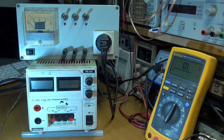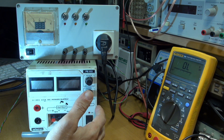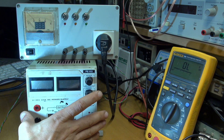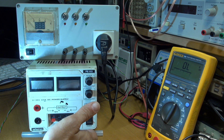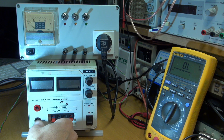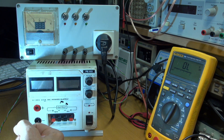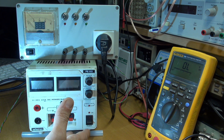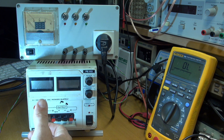Hello YouTube, this is Alexander Ardigan. Today I have this analog power supply coming from a colleague. He tried to charge an acid battery with this and unfortunately he made a mistake. He inverted the connection between the battery and the power supply, and the power supply emitted smoke and doesn't work after that.